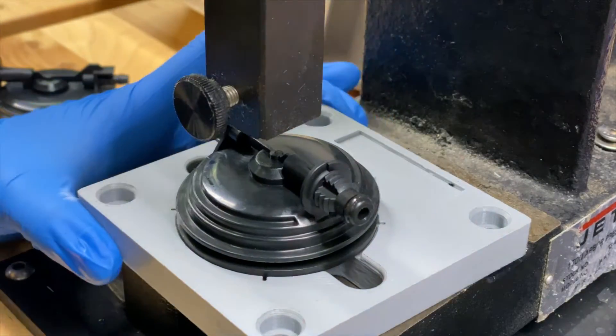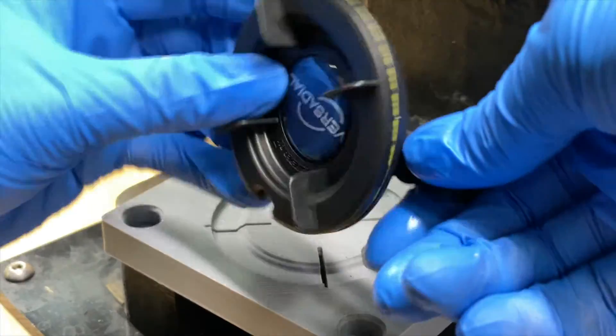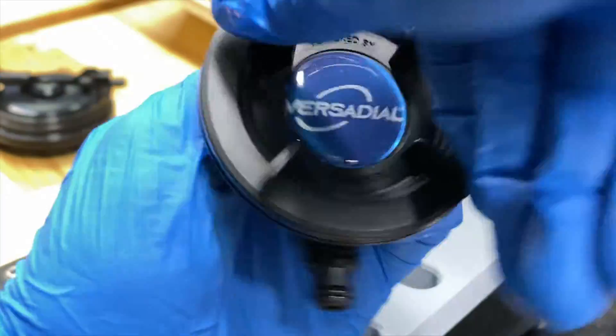The VersaDials are manufactured at our global headquarters in Savage, Minnesota. We follow very precise procedures during assembly and flow test every VersaDial for quality.